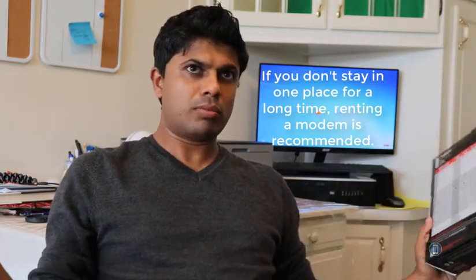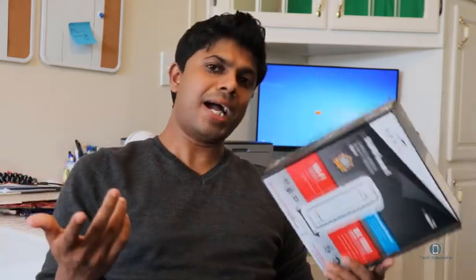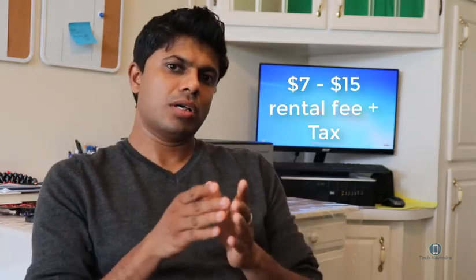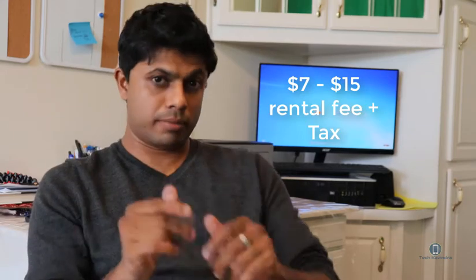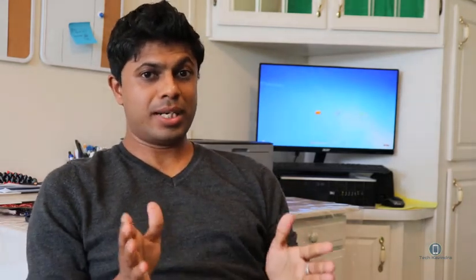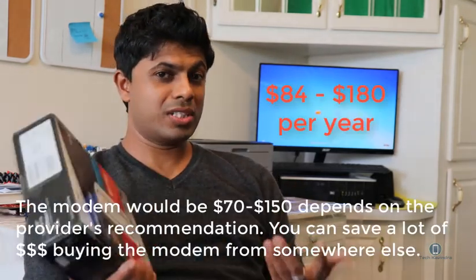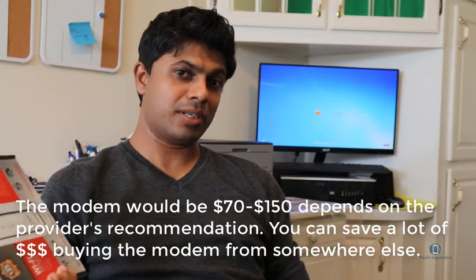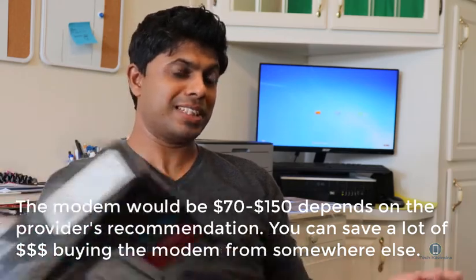If you don't really move that much, buy your own modem. A lot of internet providers charge you seven to fifteen dollars rental fee on your modem — that's a lot of money over a year. So if you stay for a year, you can buy a modem for yourself. That's forever, and you don't have to pay any rental fee plus tax. I hope you guys got some good information today.